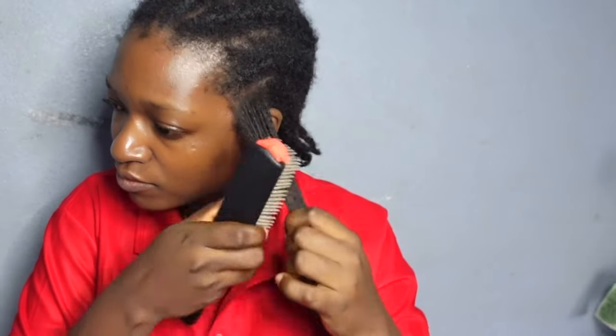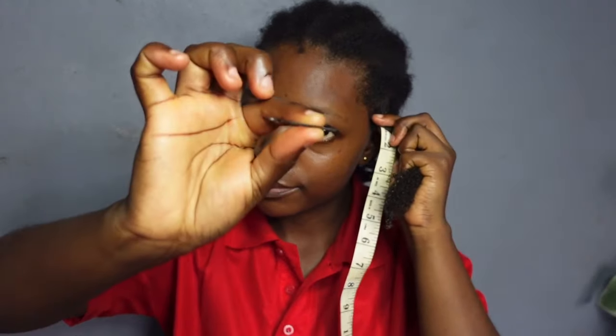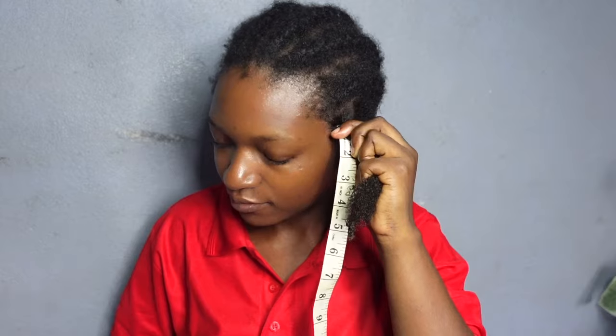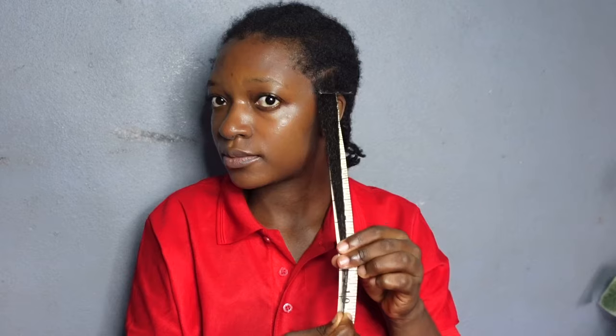Bear in mind that everything being equal — when I'm not stressed, when I eat healthy, drink enough water, moisturize my hair when necessary — my hair grows 0.4 to 0.5 inches in two weeks. So keep that in mind before we see the results. Also remember that I trimmed my hair to 10 inches at the start of this experiment, and right now my hair is at almost 11 inches.